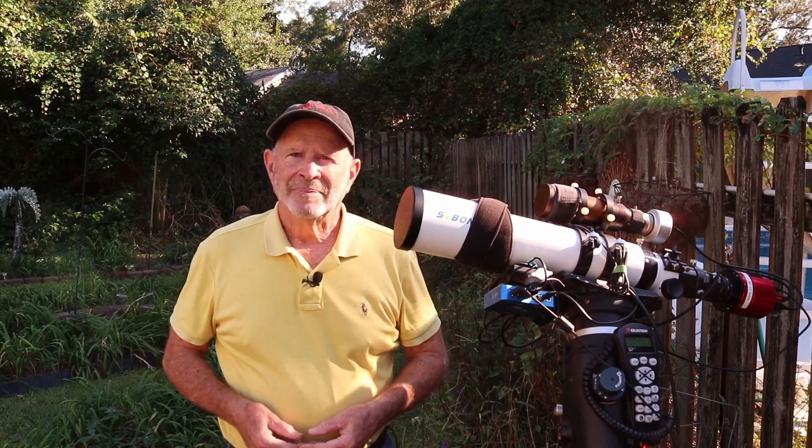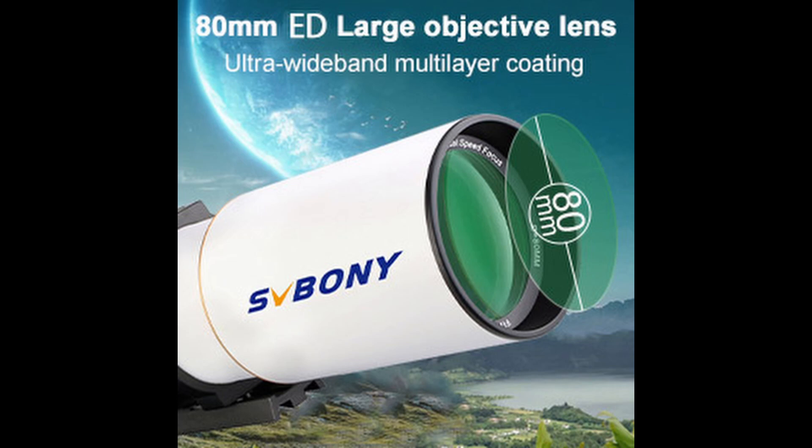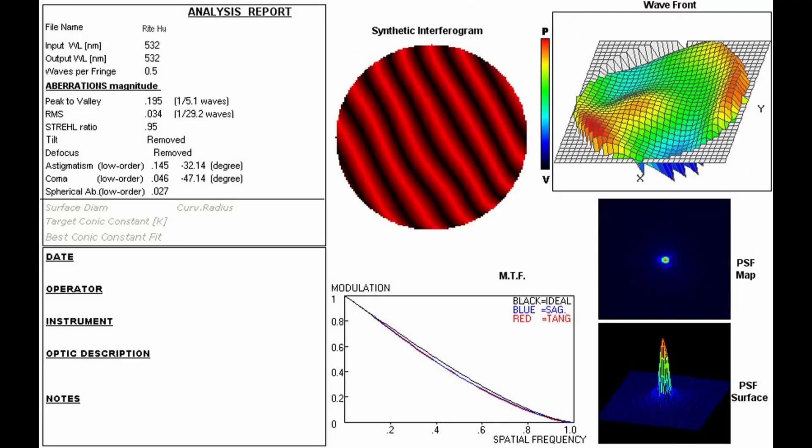Let's take a look at some of the specs on this telescope. The SV503 is an 80 millimeter ultra clear refracting telescope with a 560 millimeter focal length, resulting in a focal ratio of F7. The lens is coated by the process of ultra wide coating, SMC or super multi coating. This doublet objective is designed with one S FPL 51 ED glass and one lanthanide glass. The extra low dispersion lens is brighter due to less light absorption and multi-layer coating technology, which minimizes light loss and virtually eliminates chromatic aberration.